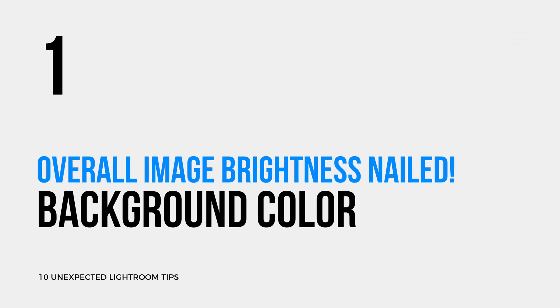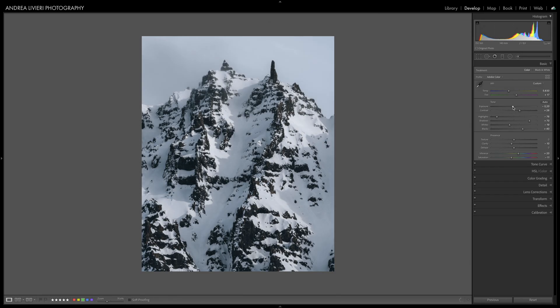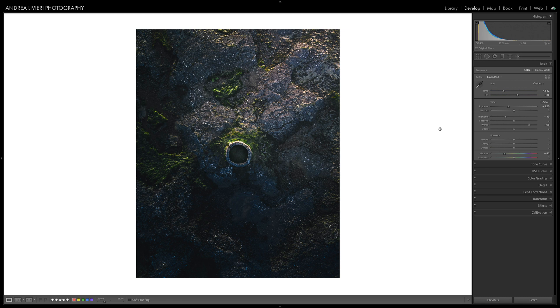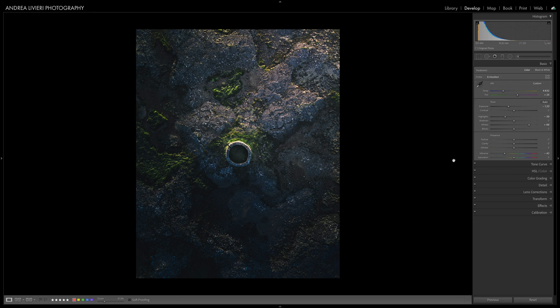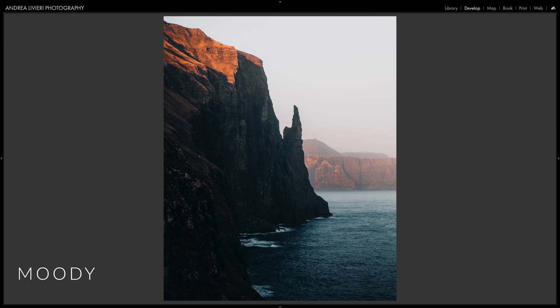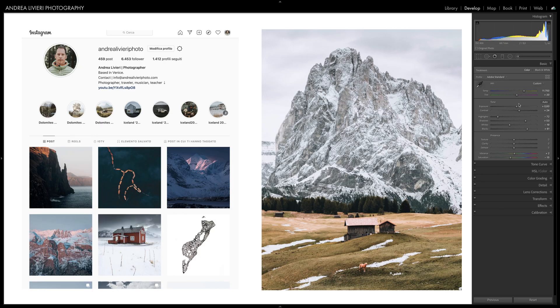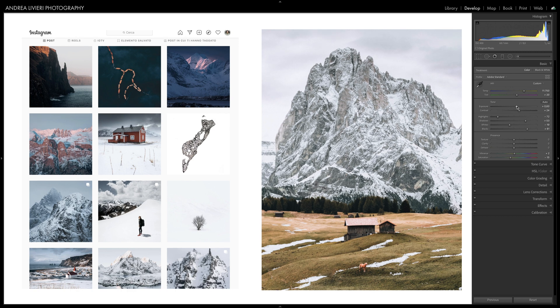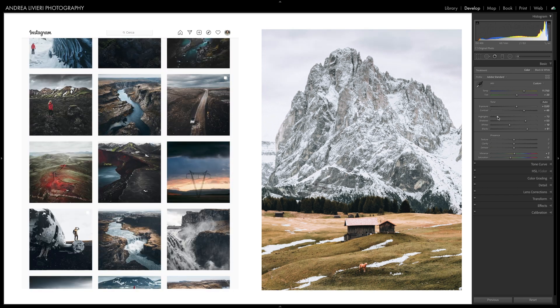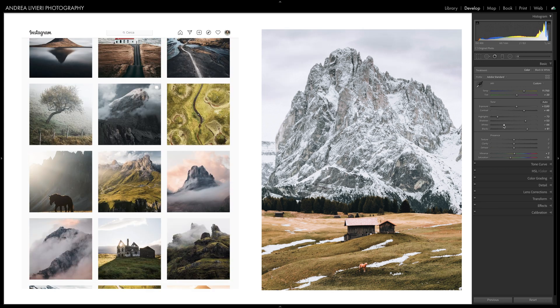Sometimes we end up with a too dark or too bright final image, and one of the main reasons is because the background — the color around the image in the develop module — misleads us. Have a look at how this image looks with a bright or dark background. Our perception of its brightness changes drastically. It's a good habit to set the background color based on the direction you want to give the image: airy, moody, and so on. It can change the way you choose to edit your photos. For instance, if you plan to post your photos on the web, the white background will help you, as on most sites your photos will display on a white background.